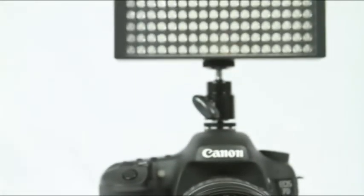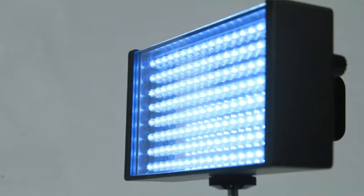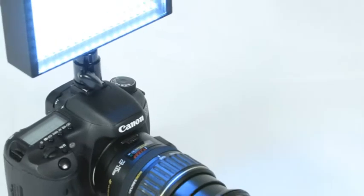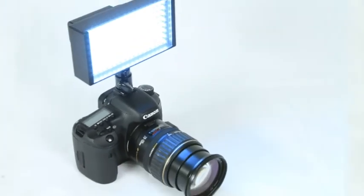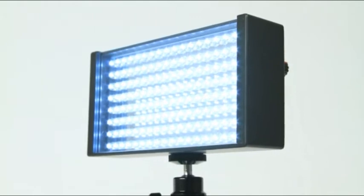The ICANN line of LED lights is a versatile and affordable family, which includes the small, portable and powerful iLED-155. This 5600-degree Kelvin, daylight balanced, on-camera light is perfect for your HDSLR shooting. Because of its light weight, the iLED-155 can be attached to not only your camera, but also to any of ICANN's DSLR Elements camera rigs for handheld shooting.